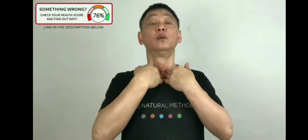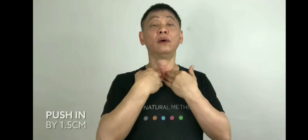Push it in and out. One, two, three, four. Push your fingers in enough and follow the same pace. Four, five.